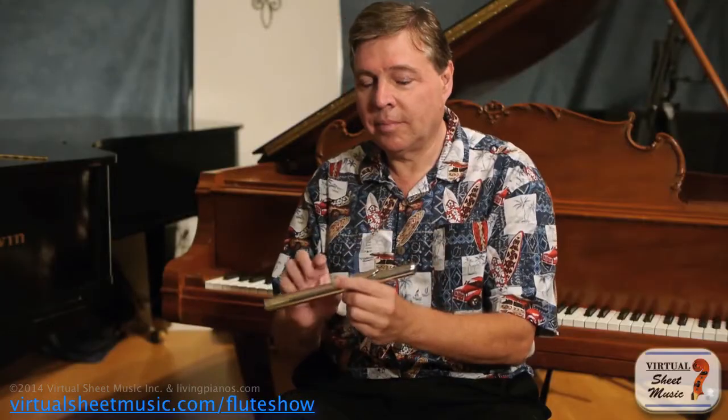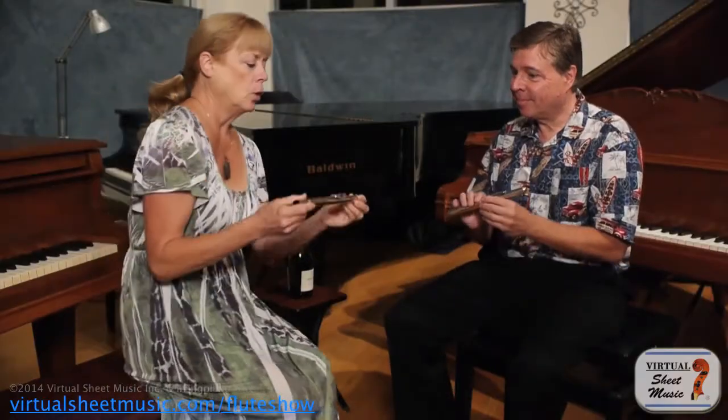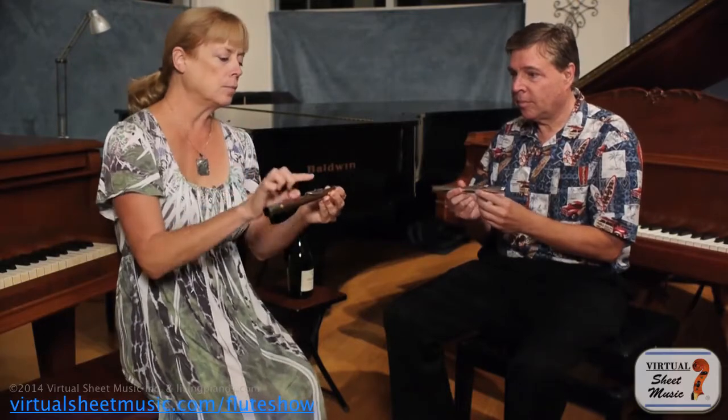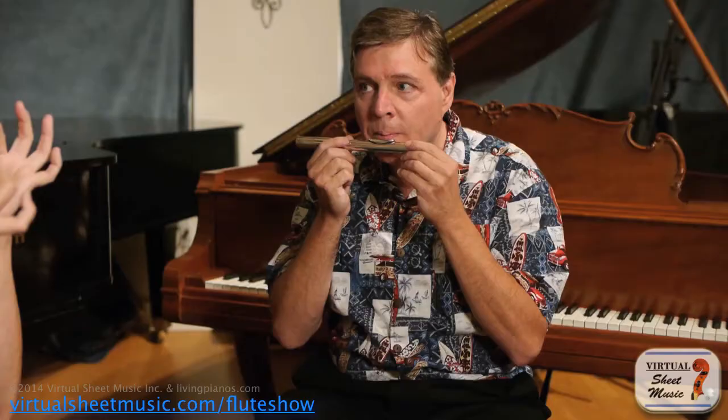Whenever I teach the flute, lesson one I always start with just the head joint, because the flute is very unwieldy to hold, so just getting a sound out of the head joint is key to everything. Basically you want to bring it up to you, mostly directing the hole to the ceiling but maybe slightly towards you, and let your lower lip come — you'll feel that bottom hole.